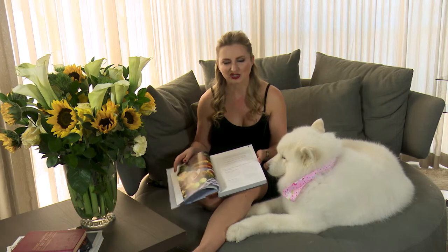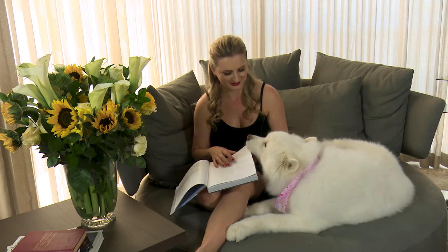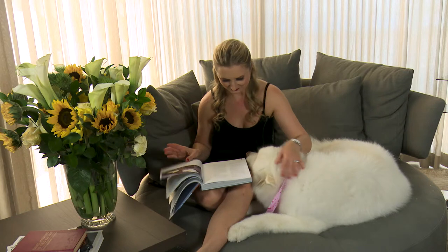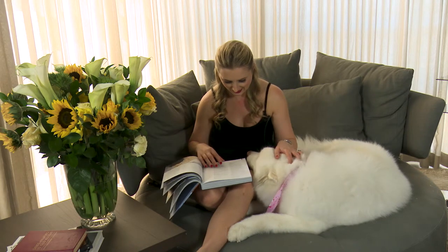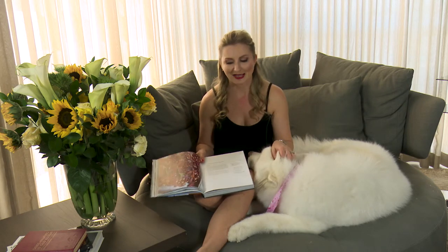It starts off with this introductory section where she takes you through the classifications of recipes. There's gluten-free, paleo, and dairy-free options. It gives you different specifications and classifications of the recipes, and then it takes you through the pantry essentials section. The first recipe section, which I'm obsessed with the name, is called Snacketizers.